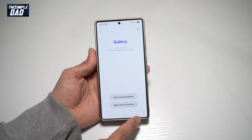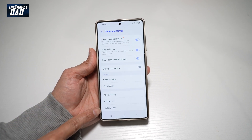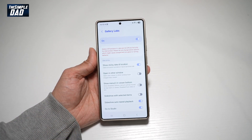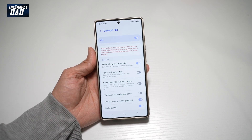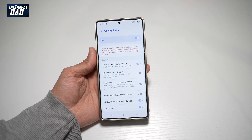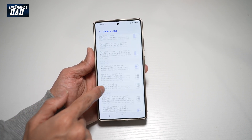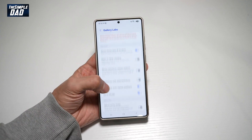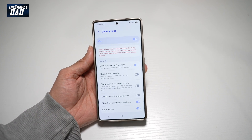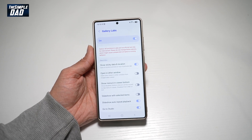Now once that message comes up, go back and scroll down until you see Gallery Labs. Here, all of these features are lab features — they're just test features which you can enable and try out. So go ahead and scroll through these and enable the ones that you require. And there you go, that is how to turn on the secret menu in your gallery called Gallery Labs on your Samsung S25 Ultra.